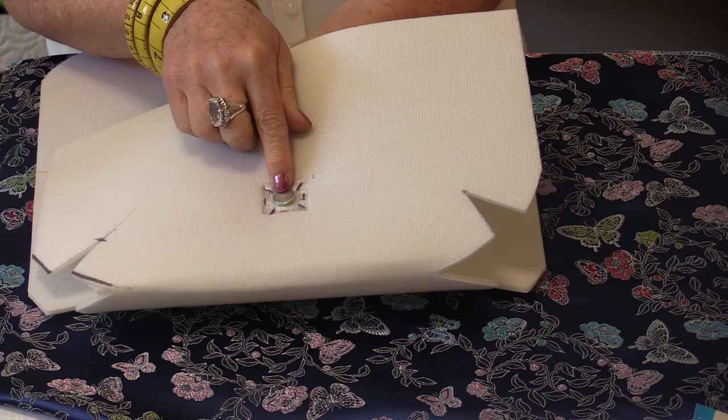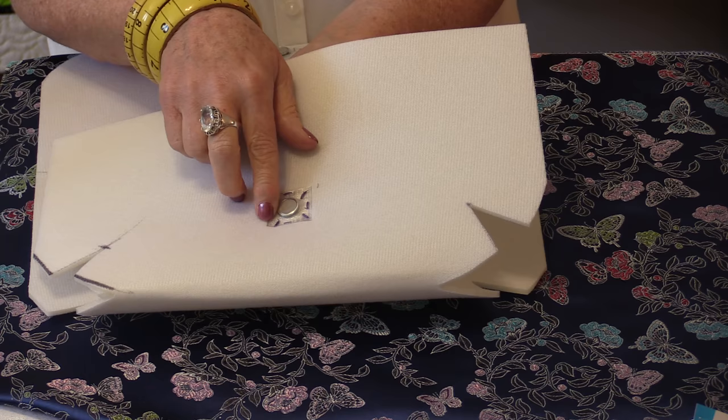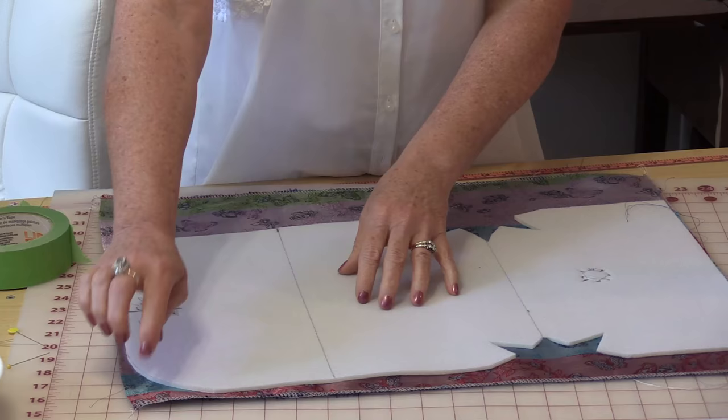If you try to sew all the way around, the magnet will want to get stuck onto your machine because it's metal. So just do a zigzag, pick it up, move it, do a zigzag. My magnets match and the bag is the shape that I like. Now I get to sew the fabric on.